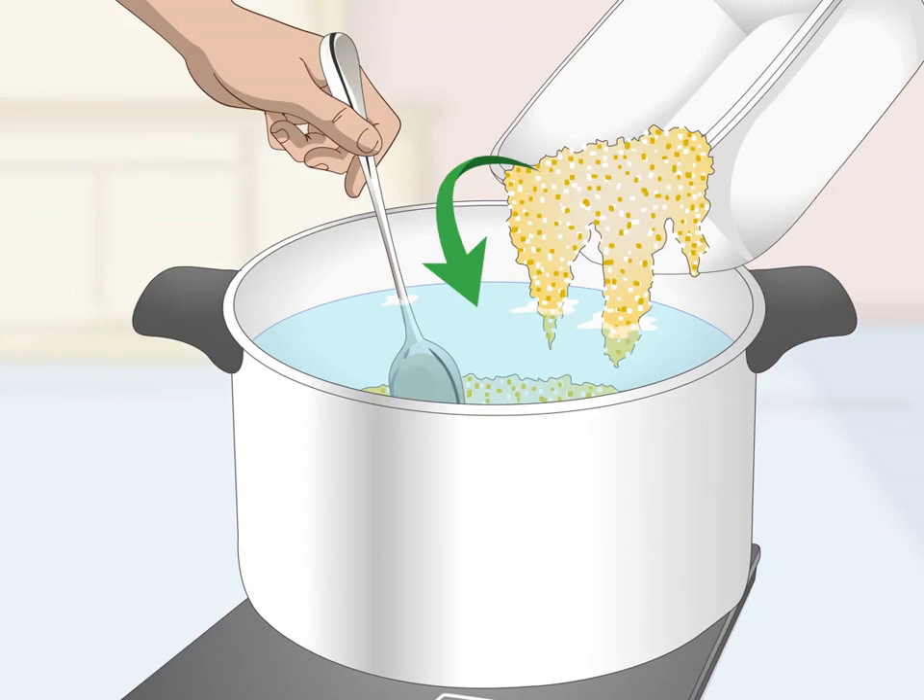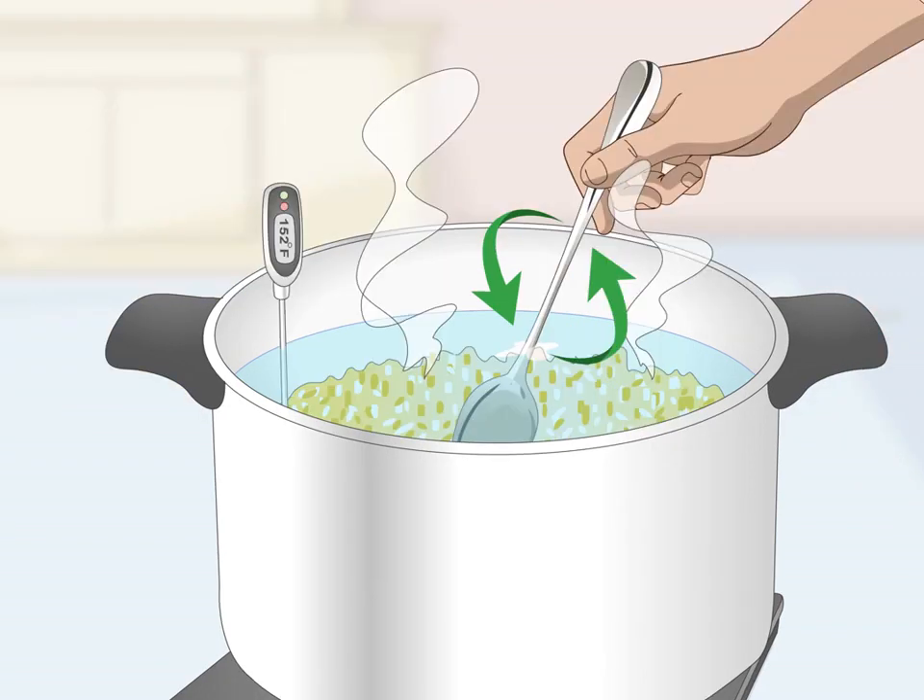Stir in the crushed corn. Take the lid off the pot and pour in 8.5 pounds (3.85 kg) of crushed corn. Set a timer and use a long-handled spoon to stir the corn constantly for three to five minutes. Once the timer goes off, set it for another five minutes.